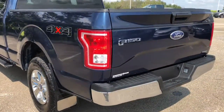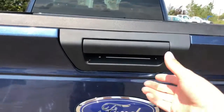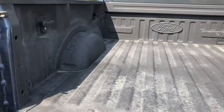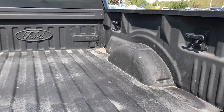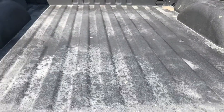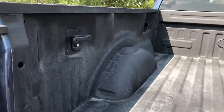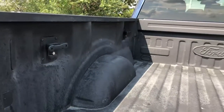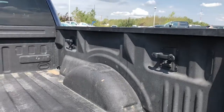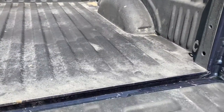Coming around to the back of this truck, we can open the tailgate up and have a look at the truck bed. It's very spacious. It has a liner which protects the paint. We do have four tie-down hooks right there. Lots of room in the back of this truck.